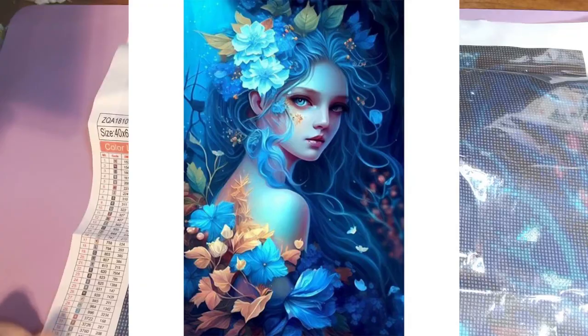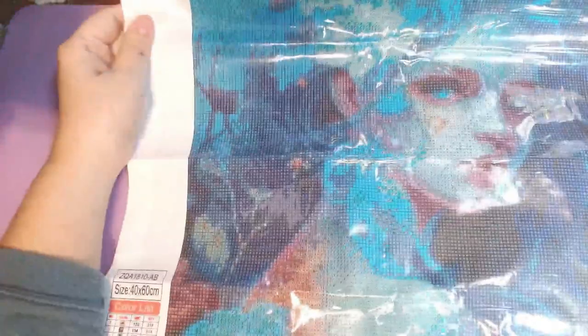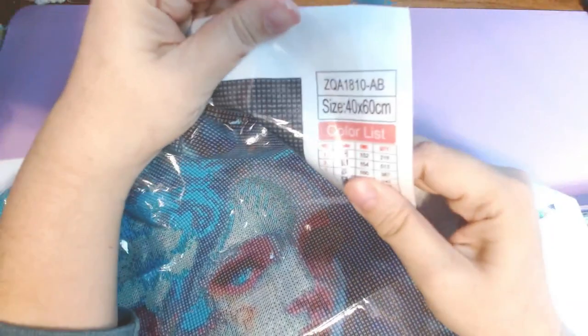Alright, let's look at her. This is the full square flower fairy character series. She is 40 by 60 centimeters and has 40 colors. Sorry, it's a little awkward — she's almost too big for my desk so you can see the colors.